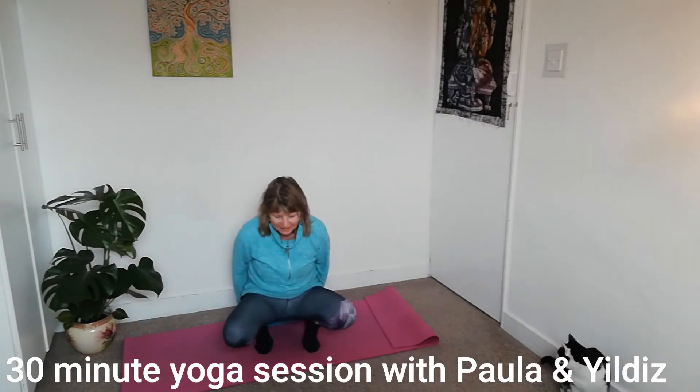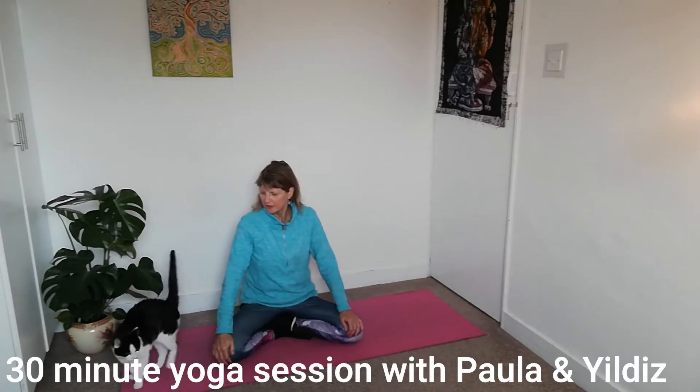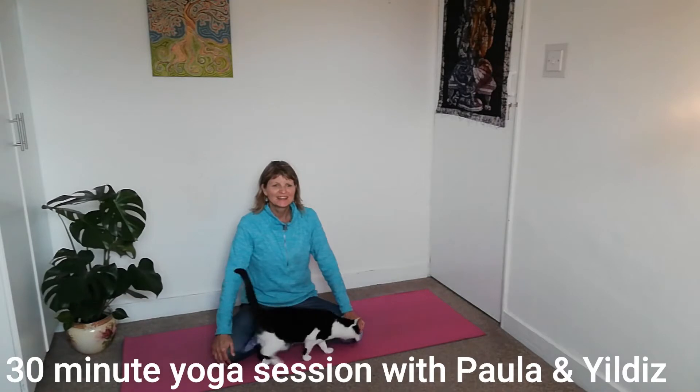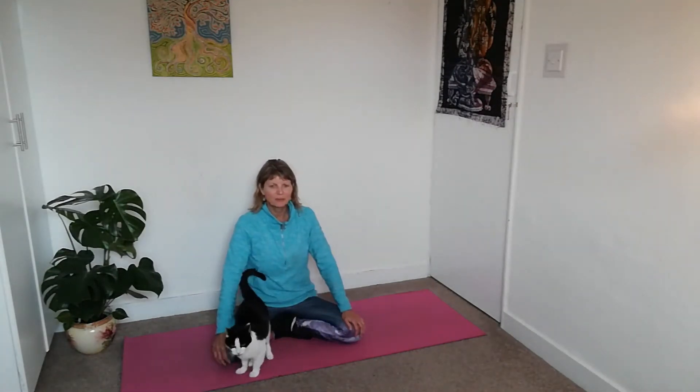Take a seat and I'd like to welcome you on this very rainy day. Taking a deep breath in through your nose and exhaling with a sigh. It's 9:30 already, maybe lots happening, lots of quite dramatic weather this morning, and so we're just going to draw our awareness inside and settle ourselves.